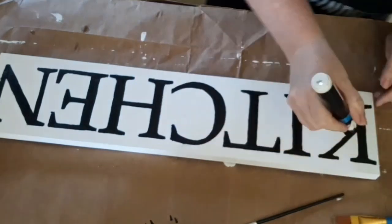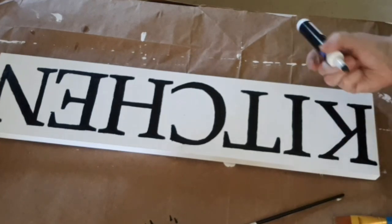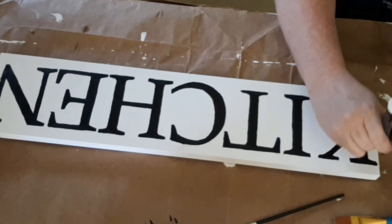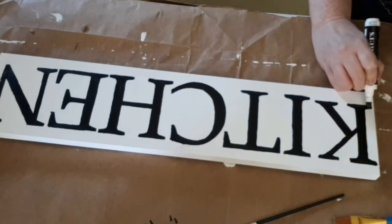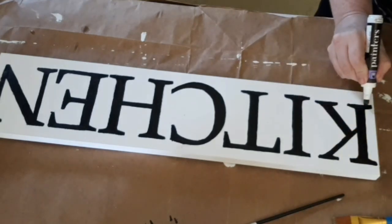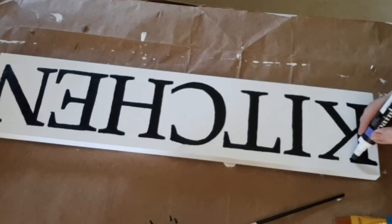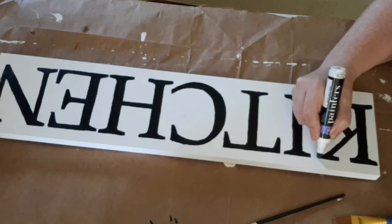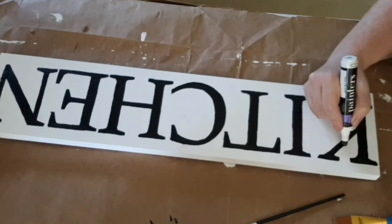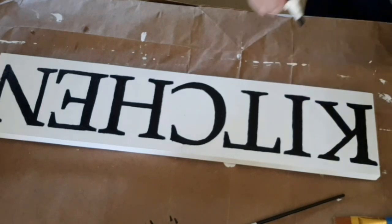Now I'm going to use the paint pen and go around each of the letters to try to clean them up a little bit. What I found is this is one of the jumbo paint markers, and the thinner paint markers would probably be better for this, because the tip was so wide it was really hard to get clean lines. If you're going to do this, I would probably get the thinner paint marker. But this turned out just fine — I like it. It's not perfect, but that's okay.